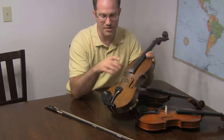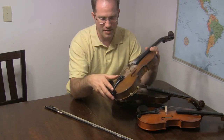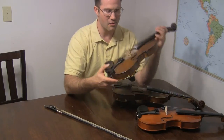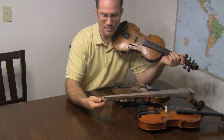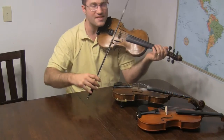These are perlon strings with a metal winding on top. The G has a flat silver winding, and then of course it has the viola C down here as well, which is also a Thomastik Dominant. The bow I'm using is a Glasser carbon fiber bow. Here's what the viola C sounds like.